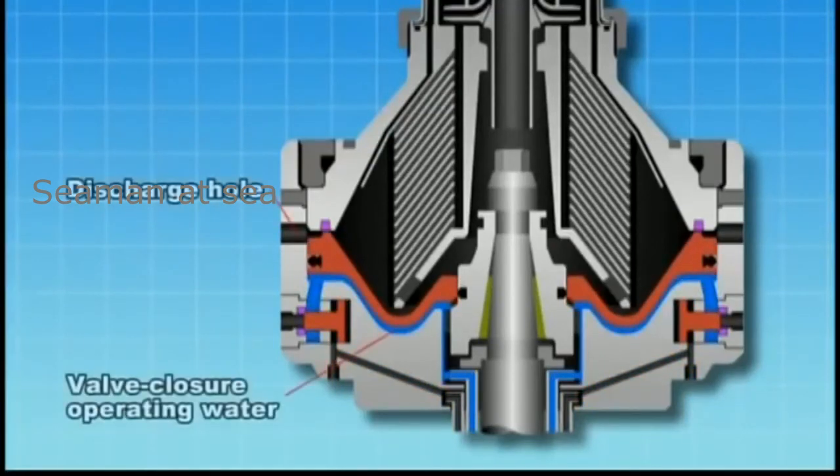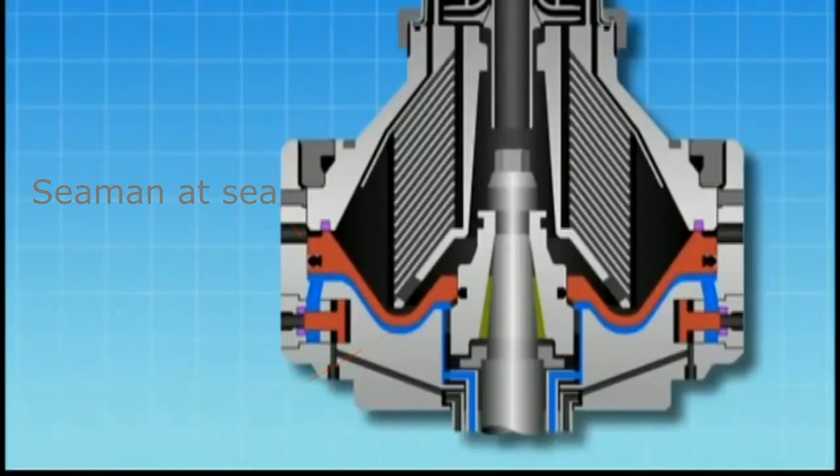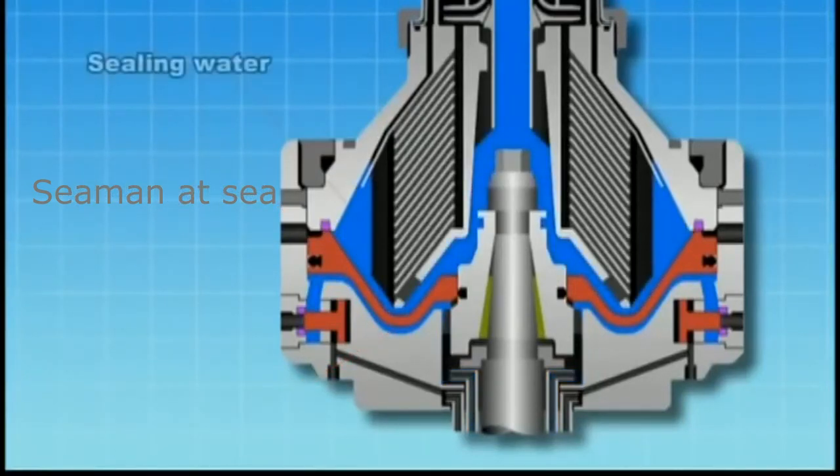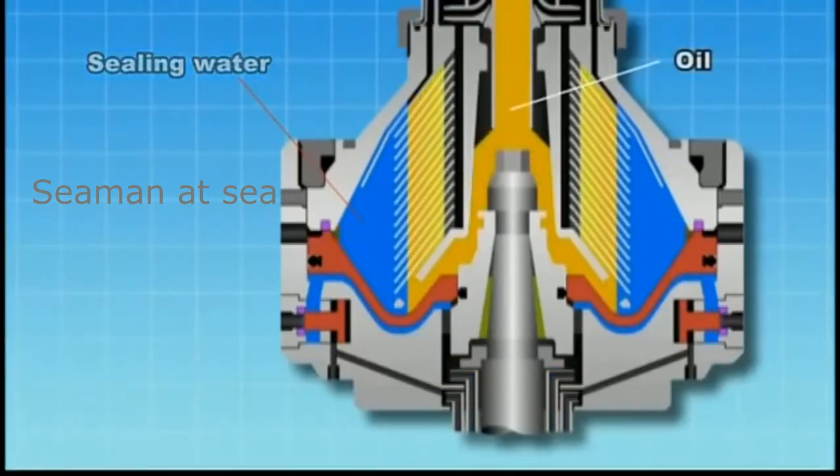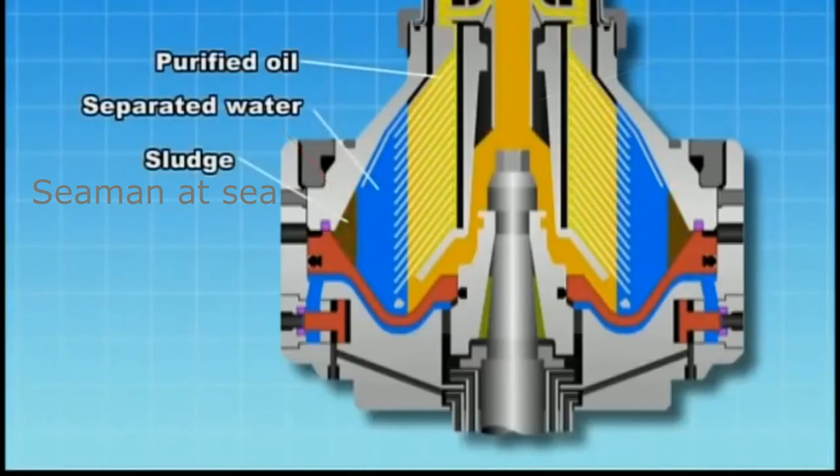Valve closure operating water is supplied to fill the valve closure water pressure chamber again to close the discharge hole. Sealing water is supplied, fuel oil is supplied, and centrifugal force separates sludge, water, and oil.